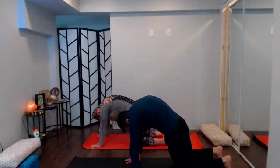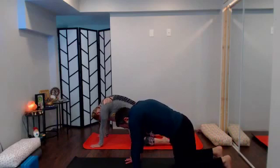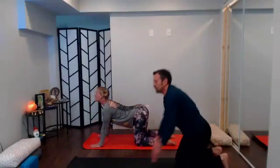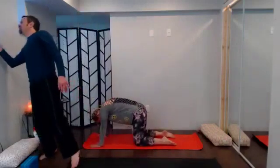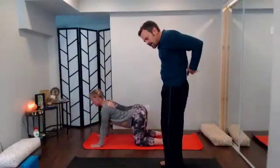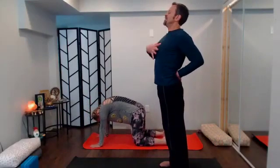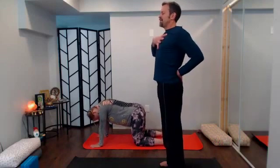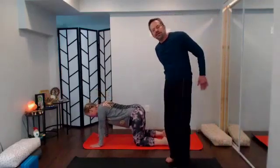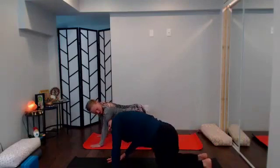Root down through the arms into the earth, belly button in and up, tuck the chin, spread through the shoulder blades, then move through your cow-cat for the next several rounds of breath. Find the tightness between the shoulder blades, and as you come into cow pose spread through those pectoral muscles and upper chest. Allow some three-dimensional movement so you can get into outer hips — for most of us those outer hips are super tight.